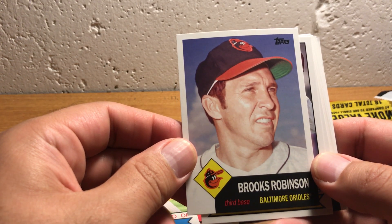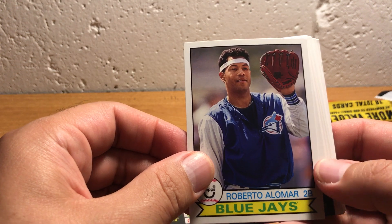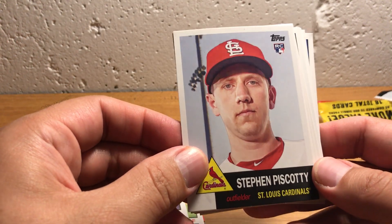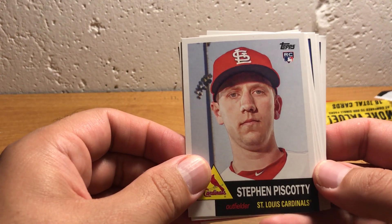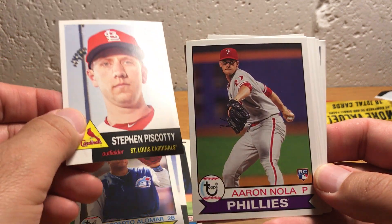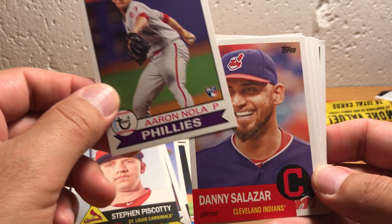Brooks Robinson in a 1954 Topps design — great third baseman for the Orioles. There's Roberto Alomar in the 1979 Topps design. Here's the first current player that we've gotten: Steve Biscotti, and this is a rookie card, so he's a modern player, again in the '54 design. Here's another modern player, Aaron Nola — this is a rookie card, in a '79 Topps design. Another modern player, Danny Salazar.